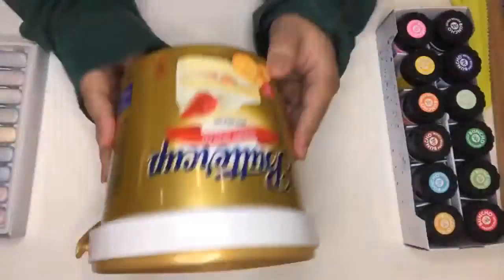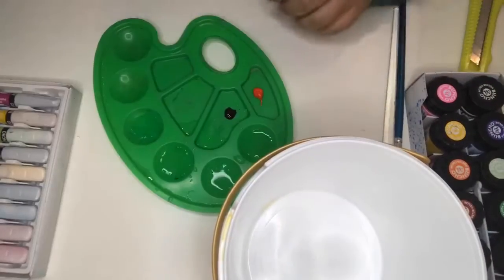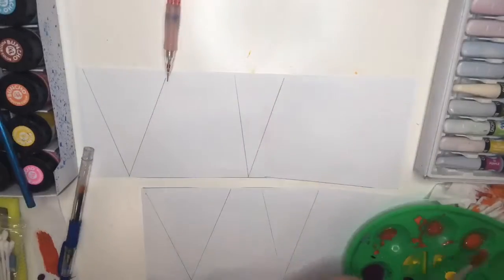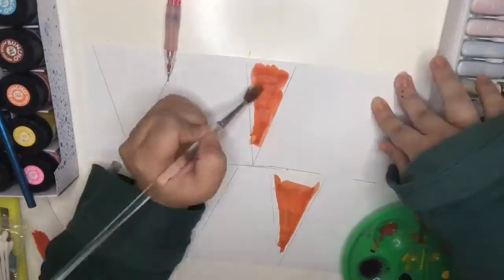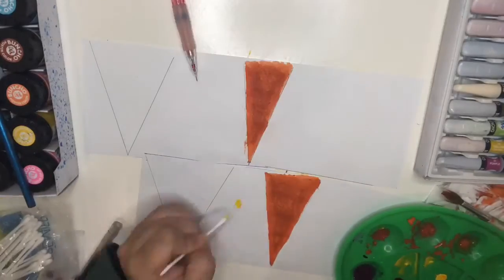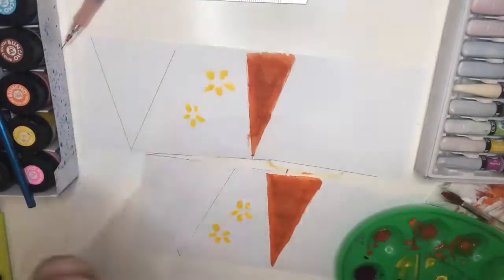And this is just something extra you can do — that is to paint on the container. Firstly, I paint on a piece of paper first. This may not look like an artist's painting, but I really had fun doing this, so you guys should try it too.